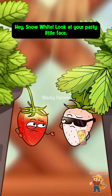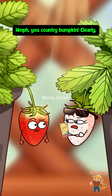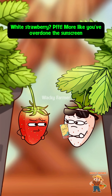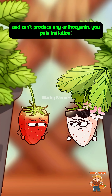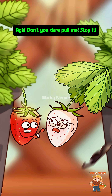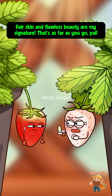Hey Snow White, look at your pasty little face — you call that a strawberry? You don't even look like one! Country bumpkin, clearly you've never seen a white strawberry before. White strawberry? More like you've overdone the sunscreen and can't produce any anthocyanin, you pale imitation! Come on, join me in the sun, get a little color!